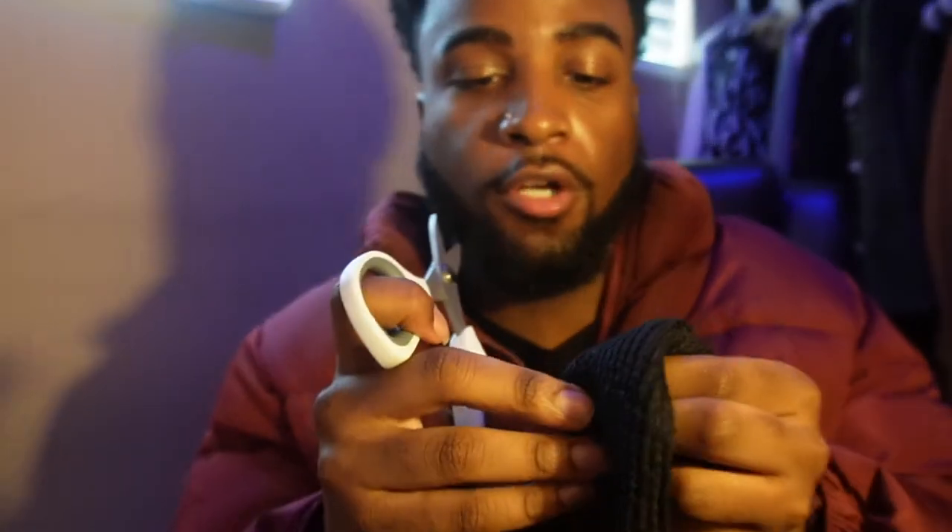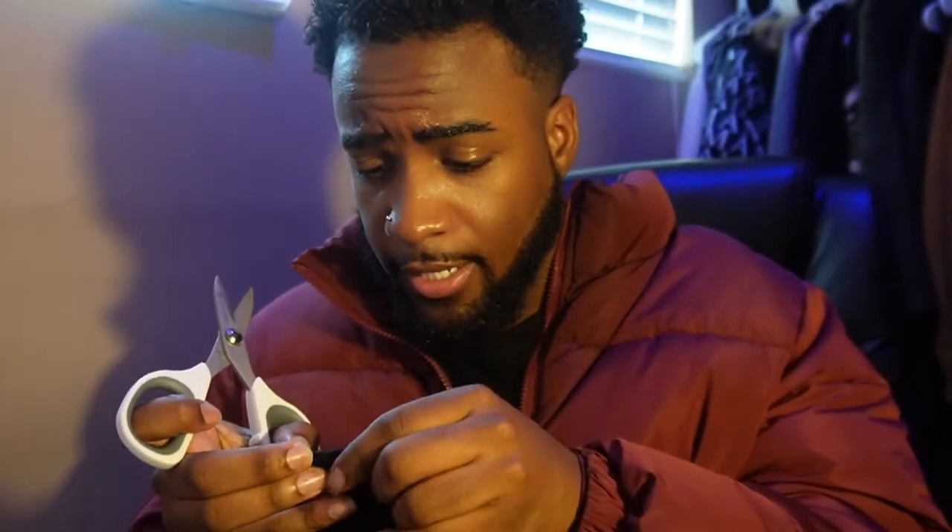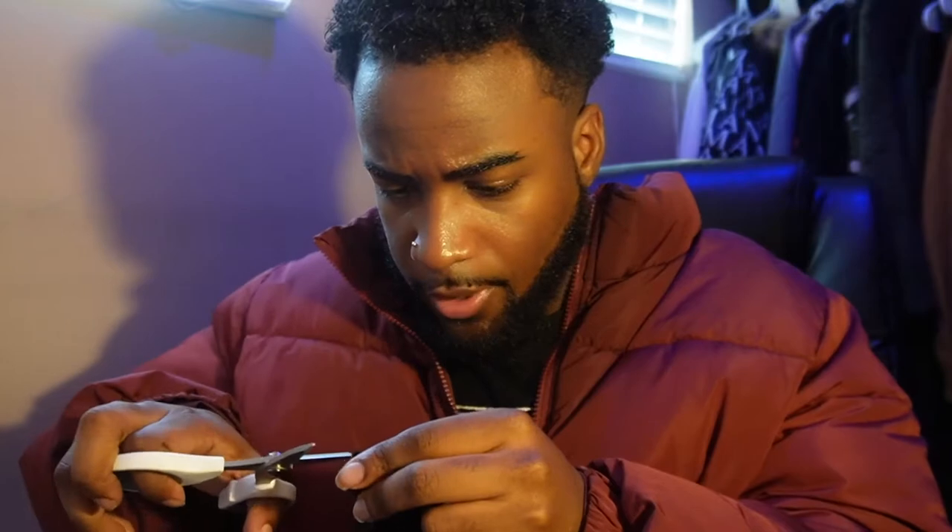They're made of titanium, but it doesn't matter what your scissors are made out of as long as they're not too dull. Basically what we're gonna do — you see those little holes right there? We're just gonna pull them out. That's literally all we're gonna do — we're gonna fray out the holes. I'll use the scissors to help do this as well.